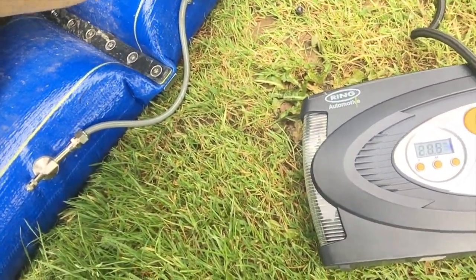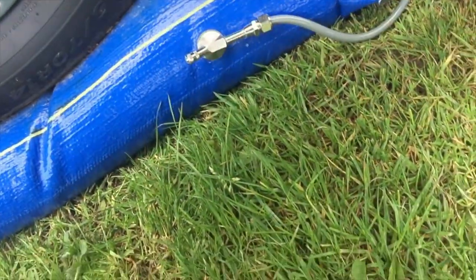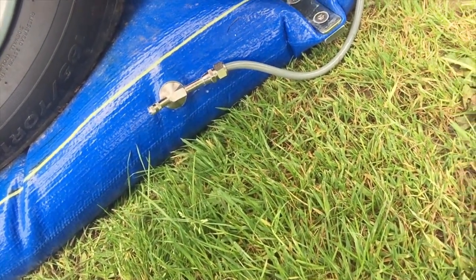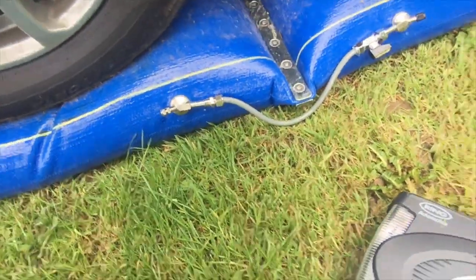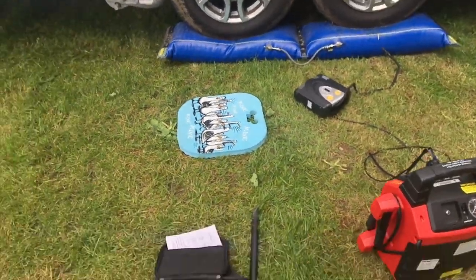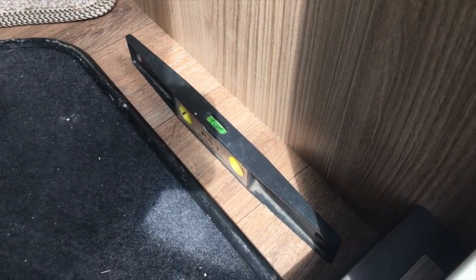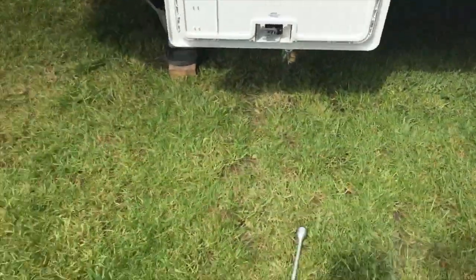I can undo this one - it won't go down because that's what the other cap is for. This one is the one that releases the air, so just put it onto this one, put it back in, do it up. And that's the lock and level piece done.